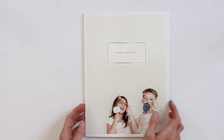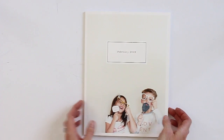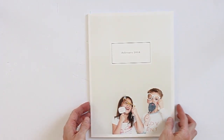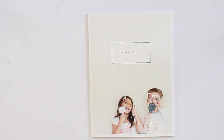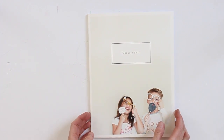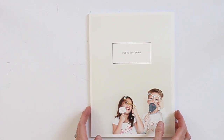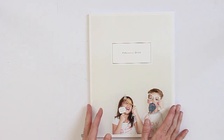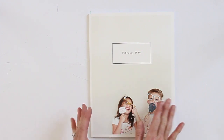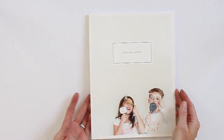So this is an 8.5 by 11 paperback from Artifact Uprising. I've definitely used them for other photo albums before and I always love the albums and the print quality. Most of my photos are typically landscape, not portrait, so it was a little interesting when pulling in the photos, but a lot of the different page layouts accommodated either a square or landscape photo, so I think it worked out just fine.